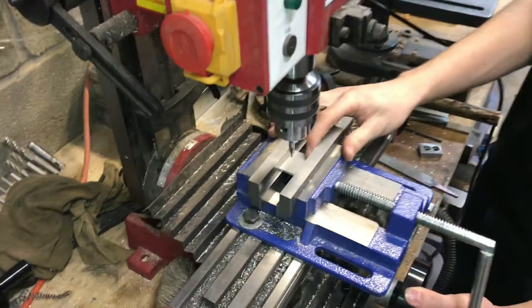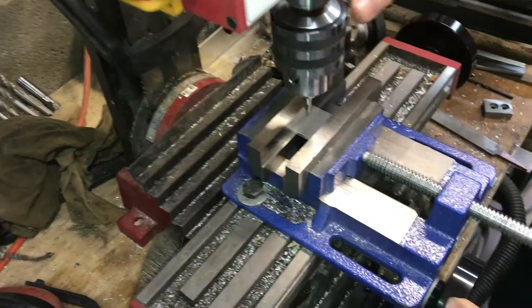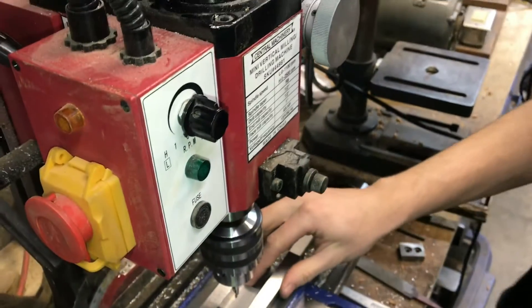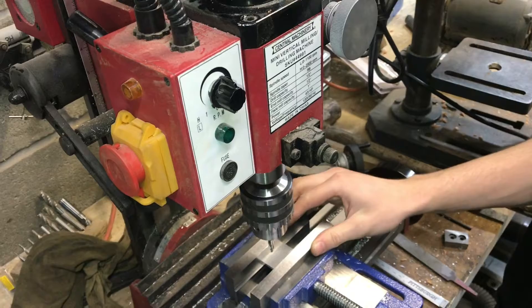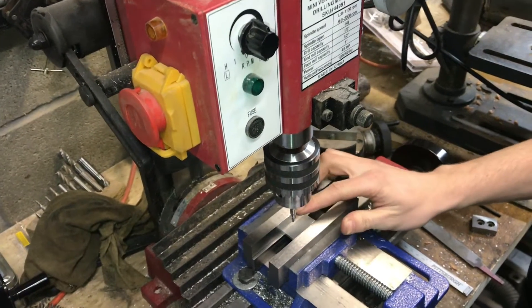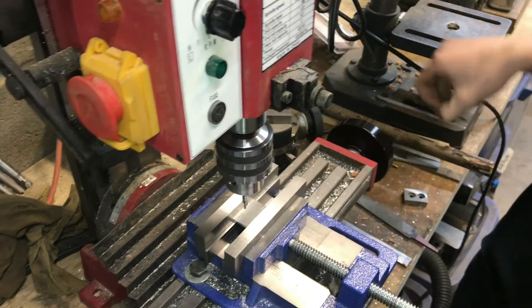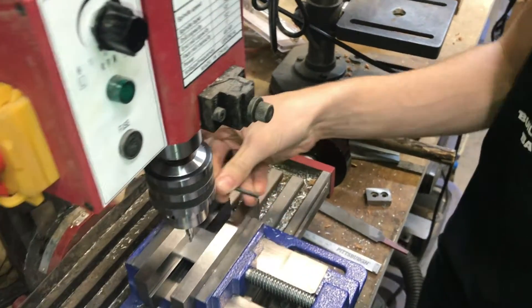If you have a piece of stock squared up and you're going to be drilling on it on a mill — this one's a Harbor Freight mill, but any mill will work — it's important to know how to locate your holes, how to use a center drill, and then finish it off with a regular twist drill.